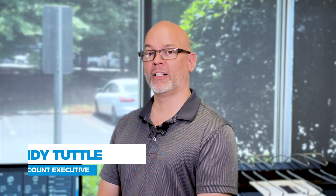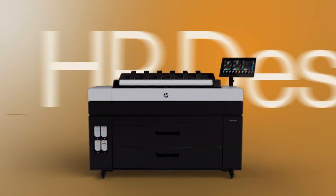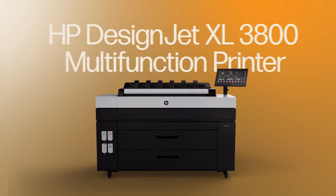Hi everybody and welcome to another edition of Accent Insights. My name is Andy Tuttle. Today we're going to discuss the latest addition to the light production portfolio of the DesignJet family, the DesignJet XL3800.